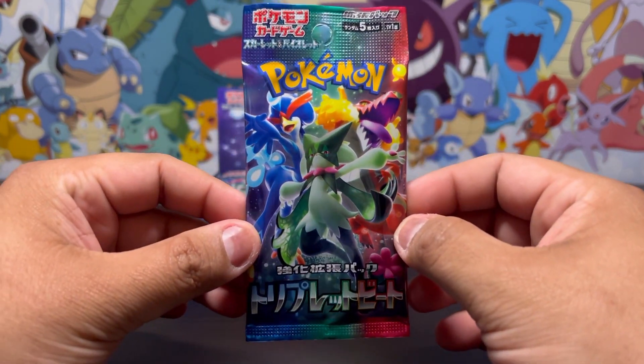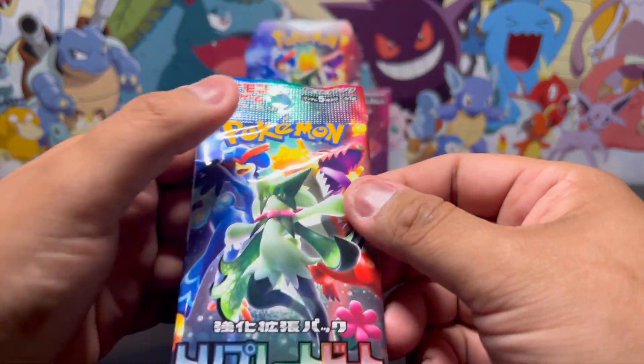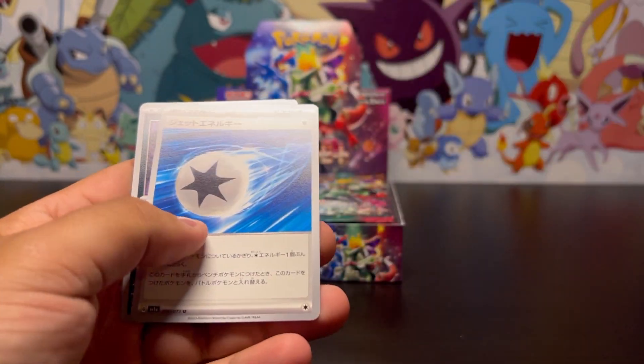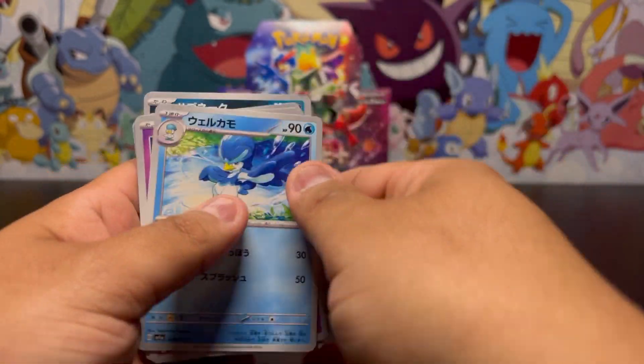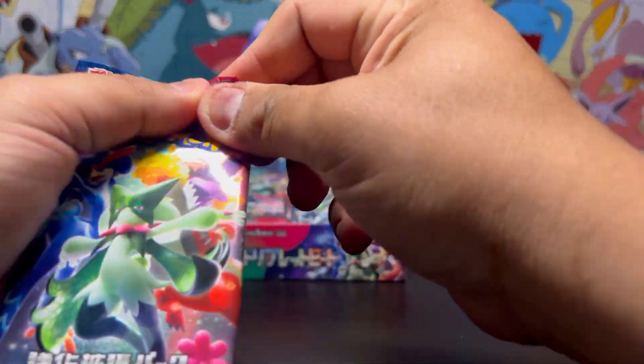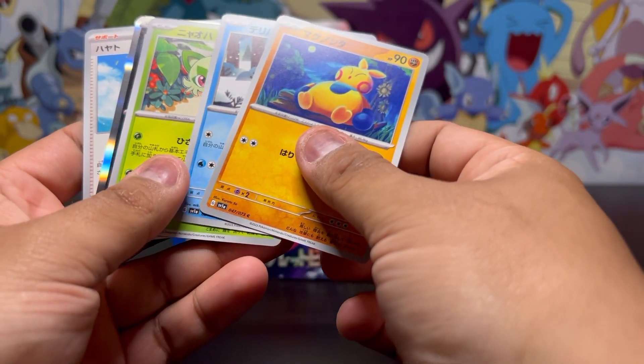I'm gonna start with the first pack on the right side, hopefully we get some good luck. Let's see what we get, we're just gonna go right through them. Can we get some first pack magic? Nothing on that first pack. We're gonna keep going, hopefully we get something good. Second pack — do we see anything in here?